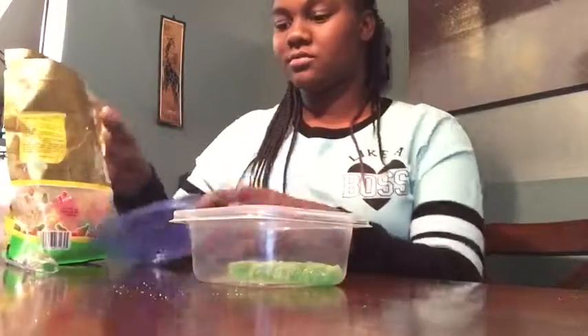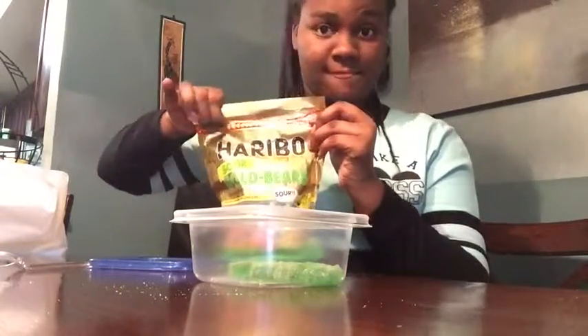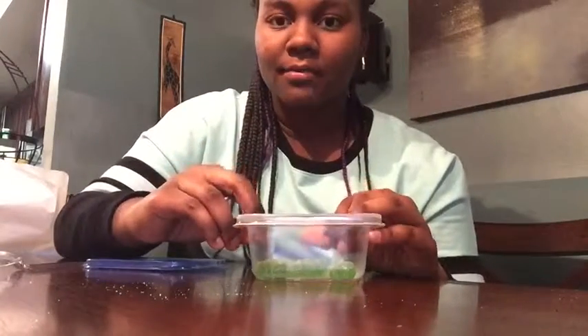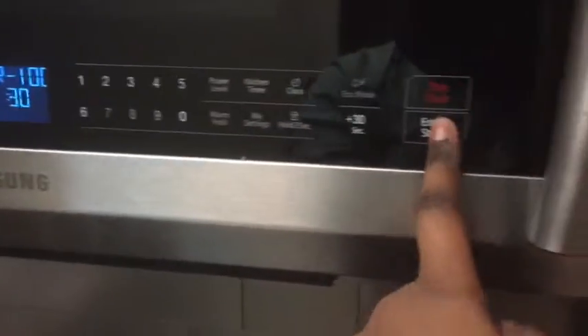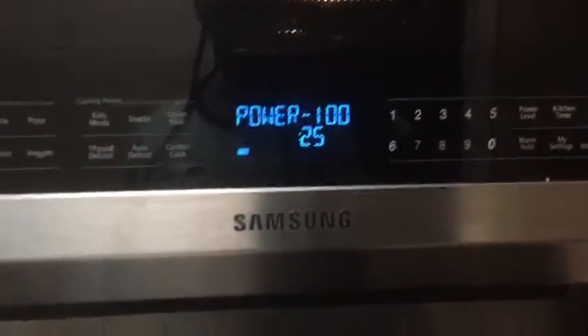So what you want to do: you want to go and microwave it. Microwave it for about 10 seconds — I'm going to put it on 30 seconds because it's easier. You want to wait every 10 seconds, open it, and see if it's all melted.